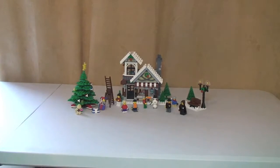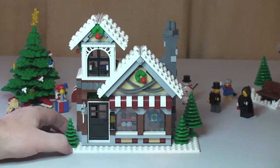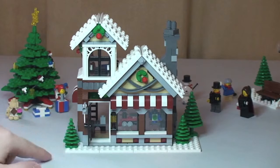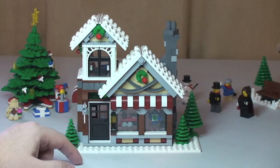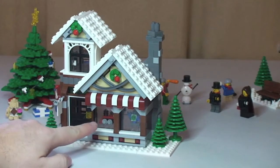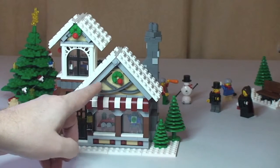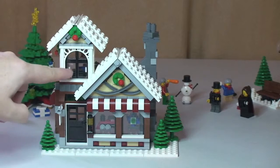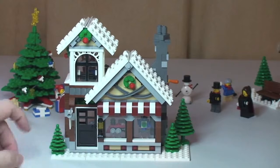Next up we have the main part of the set, which is the actual toy shop itself. I'll show you some shots on the tripod then give you closer shots. On the front we have our door which does open. There's a sign on the front — interestingly it's not printed nor does it come with stickers, so it's simply a blank sign representing the toy shop. You can see through the windows: there's a train in one and a robot in the other. Some good decoration above the main shop windows, and again some Christmas decoration up there. In the upper window we can also see inside — I think this is where the toy maker is making his toys.